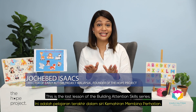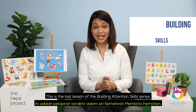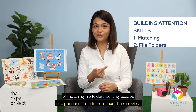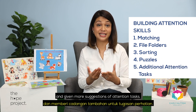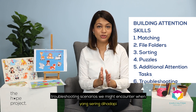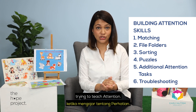This is the last lesson of the Building Attention Skills series. At this point, we have talked about how to teach the most basic attention tasks of matching, file folders, sorting, puzzles, and even given more suggestions of attention tasks. This final lesson will look at some of the most common troubleshooting scenarios we might encounter when trying to teach attention.